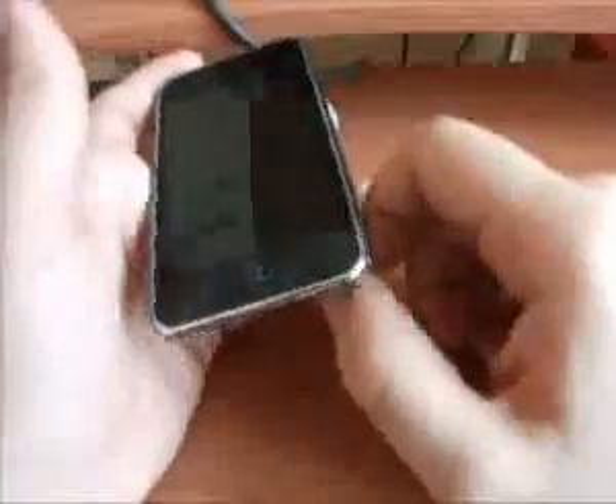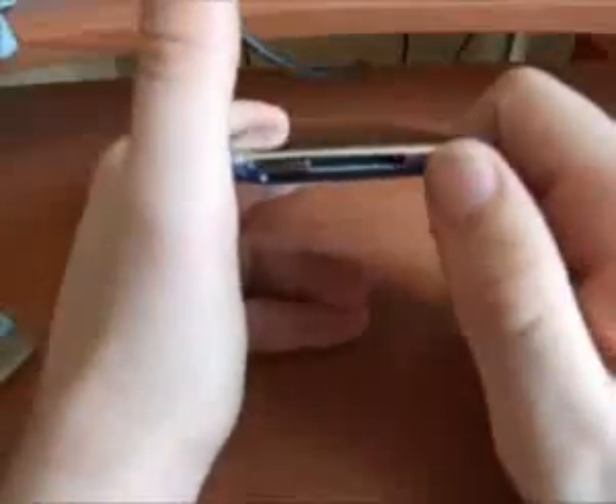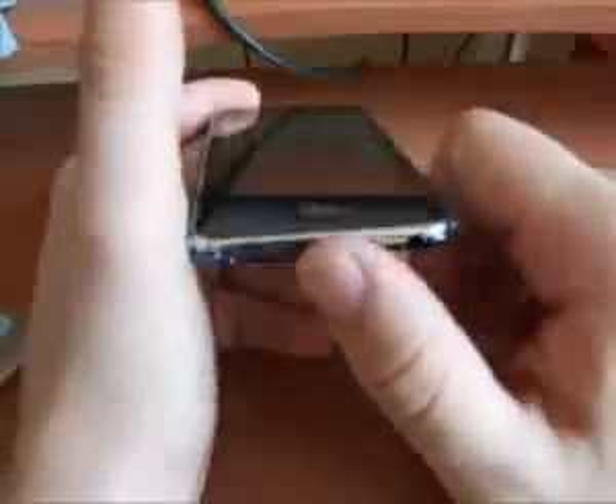There's nothing here, which bothers me, but it does allow for easy access to whatever you want to put inside — whatever kind of jack or cables you'd like to connect to it. It's actually really easy, and it looks really good, it looks really cool.